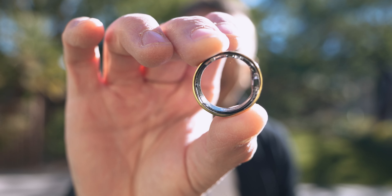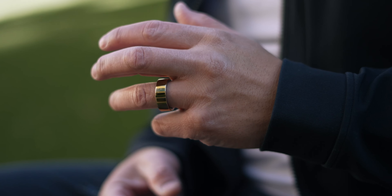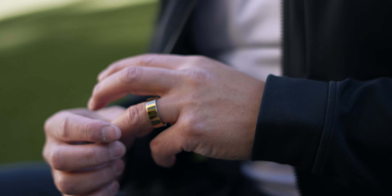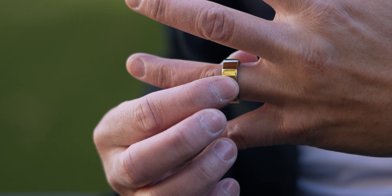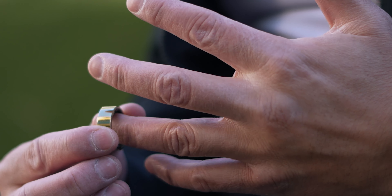This ring is jam-packed with sensors. Some of them include a body temperature sensor, a PPG sensor for heart rate tracking, and a tracker for motion sensing and tracking the inertia that your body has.